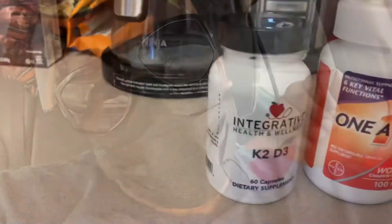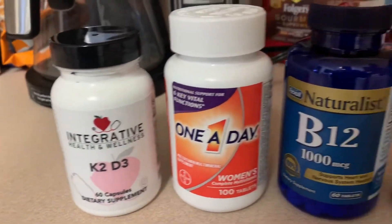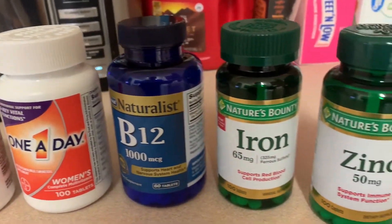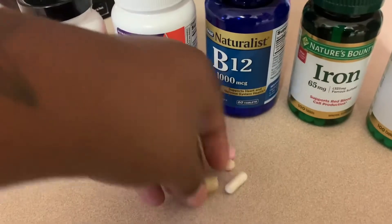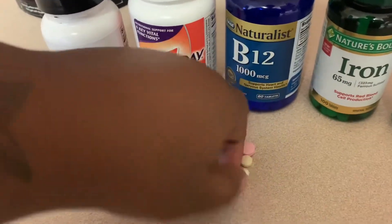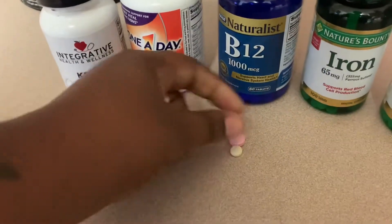Before we jump into dinner, I just want to show you guys the vitamins that I take daily. I take a Vitamin D3, a Women's One A Day, B12, iron, and a zinc. Take your vitamins, y'all — it's really important.